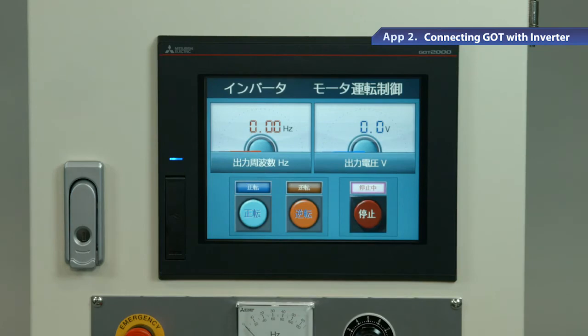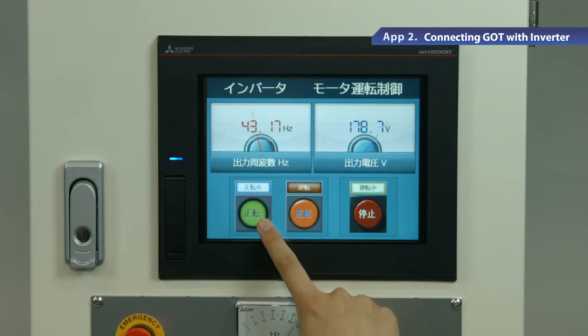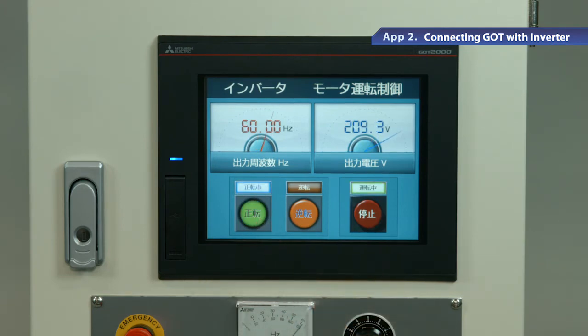Lastly, write the communication settings to GOT. Now GOT and the inverter are ready. Let's try operating these. There are switches and meters on the GOT screen. Press the switch. You can see the meter reading value has changed. This is because GOT sends a start command to control the inverter. In addition to switches and meters, a variety of parts such as lamps can also be placed on GOT.